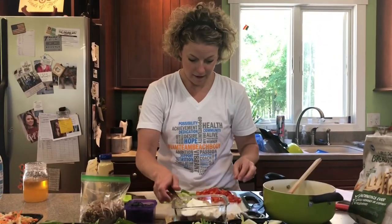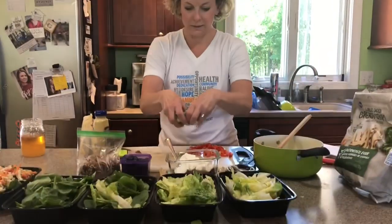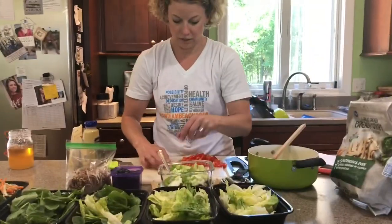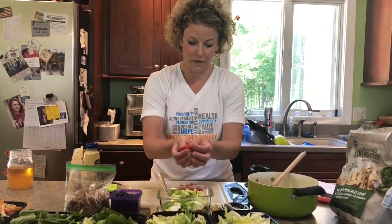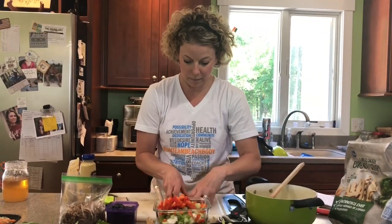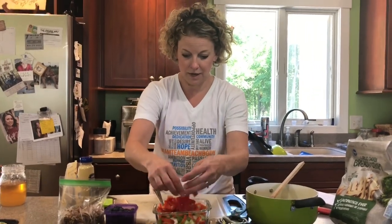And then I chopped up some celery — just one celery stalk. Chop that up. It gives it crunch. And then I like a little red pepper in mine, so I have just a bell pepper chopped up and that goes in there.